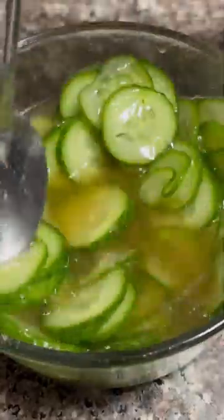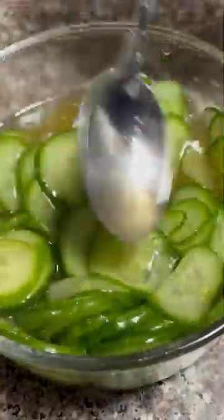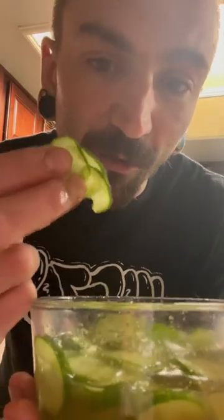Add in your cucumbers, a little TLC, and marinate them overnight. Hurry up and plate them with some sushi before you eat them all.